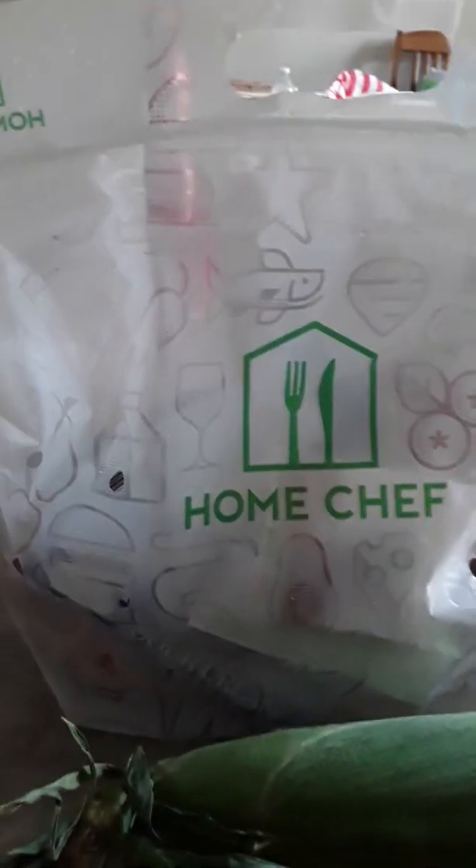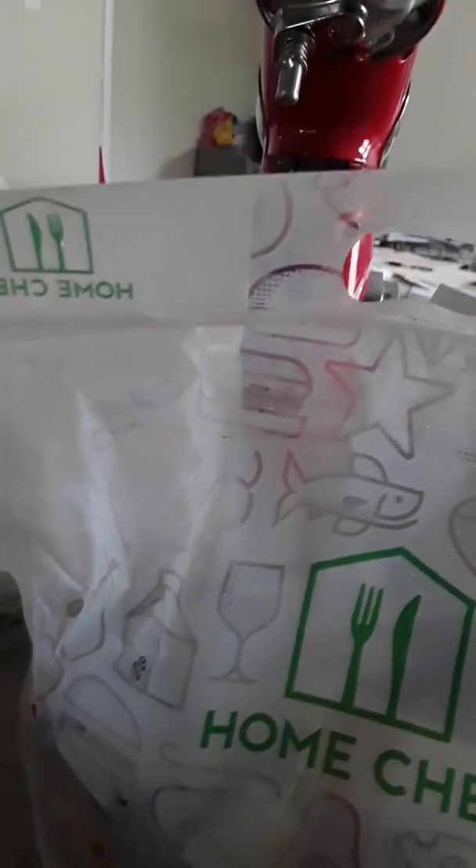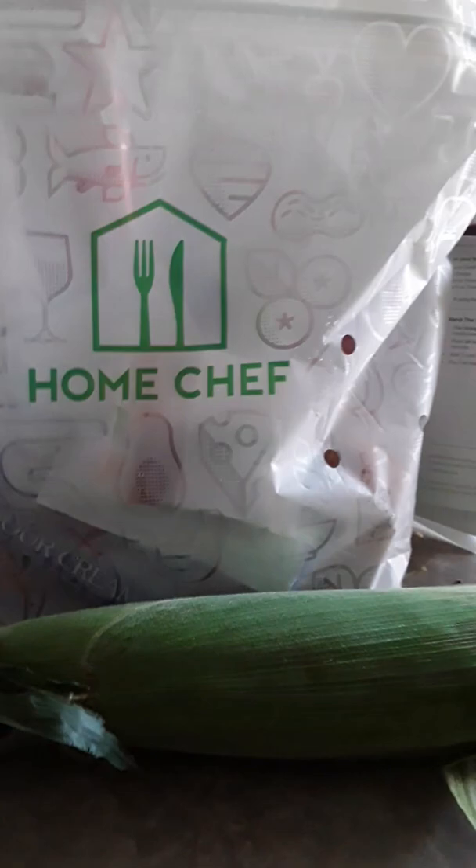This particular package I got today was $45, because each meal costs $10 and you have to spend at least $40 to get free shipping, which is worth it. Usually I spend no more than $60 per order — it's usually $59 or $45. That's my spill on Home Chef. Thumbs up to Home Chef!